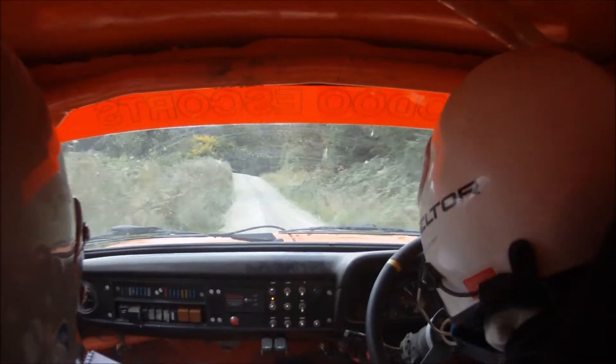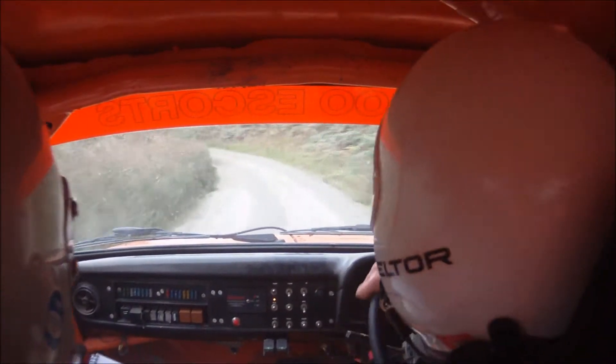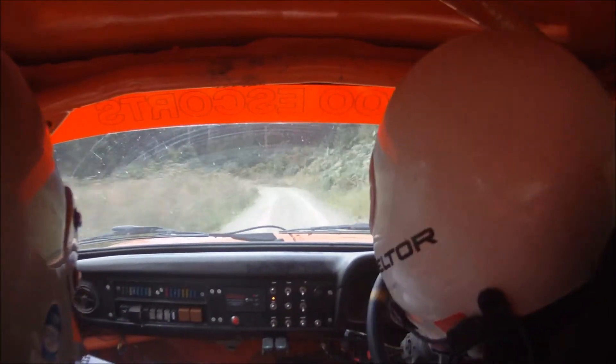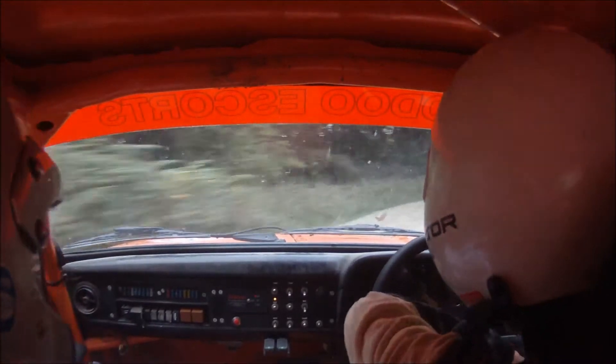6 right over crest. 40. 3 left, bank outside. 40. 2 left. 2 left, 3 right. And 3 left long.